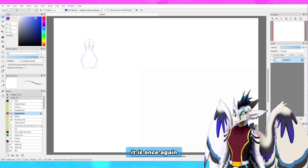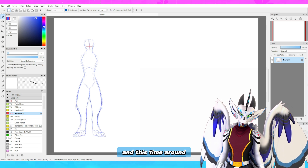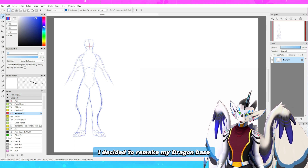Howdy ho and hello! It is once again time for Free Base Friday, and this time around I decided to remake my dragon base.